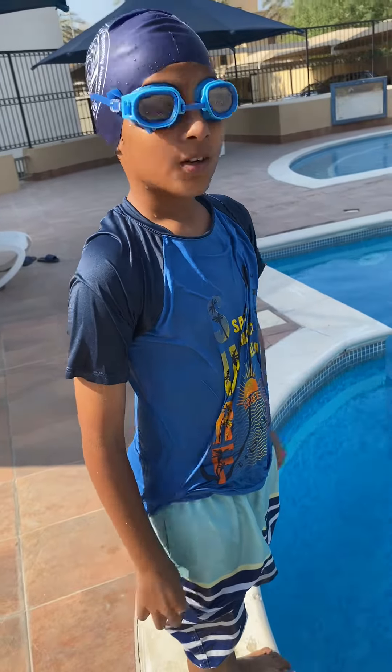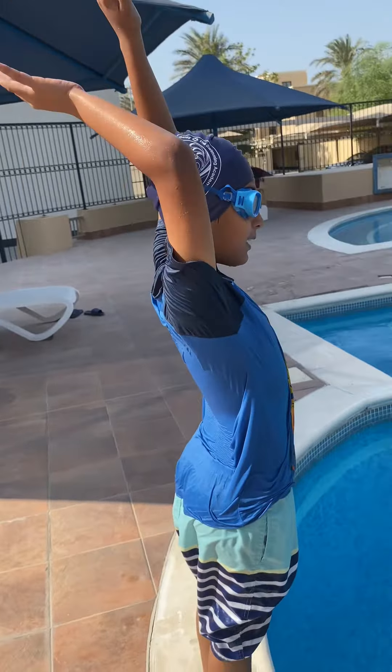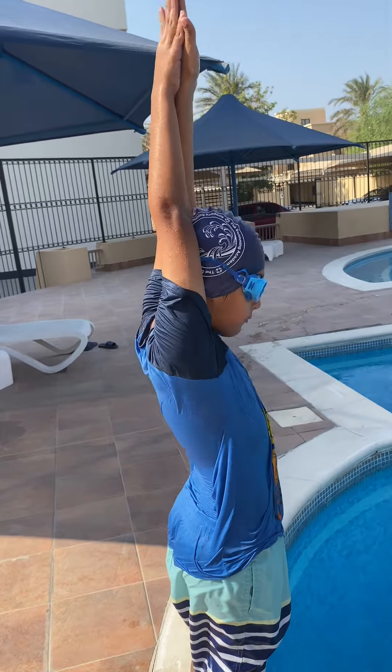Today I'll teach you how to dive. So first, you have to make your hands straight like a rocket, and put them above your head.